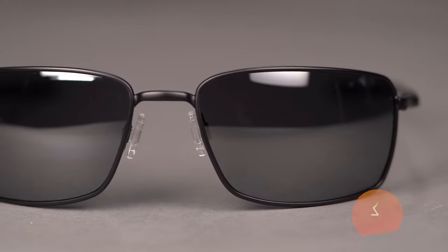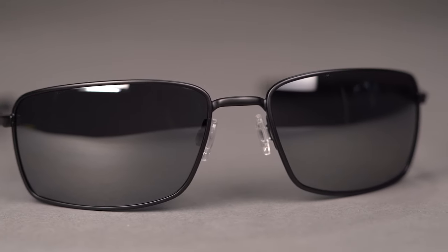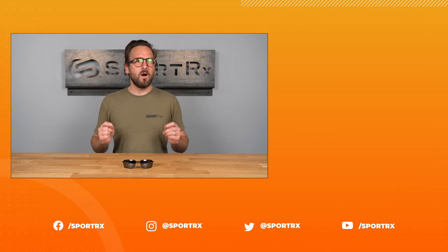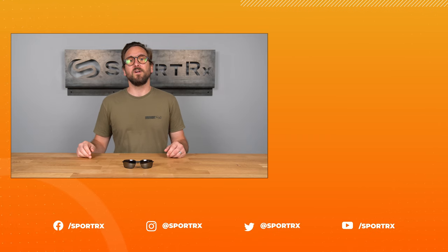You can even get it with Oakley's Authentic Prism lenses, or you can build your own custom lenses from the SportRx lens catalog. Make the Oakley Square Wire your very own online today at SportRx.com.